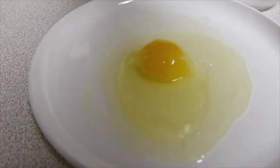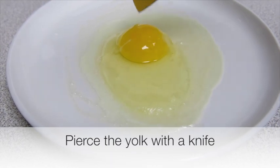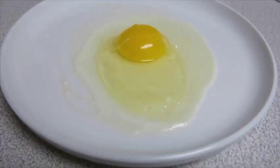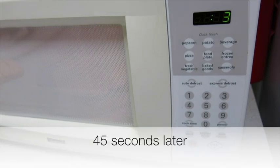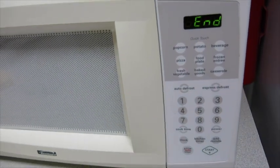We're going to gently pierce the yolk just so it doesn't explode in the microwave. The plate is still hot. This is going back in the microwave for another 45 seconds. The egg is sort of sizzling and crackling — I'm almost afraid to look.